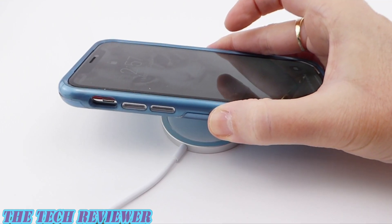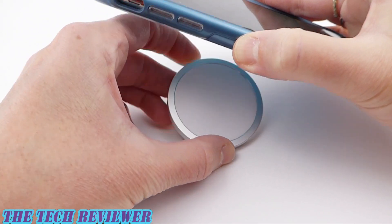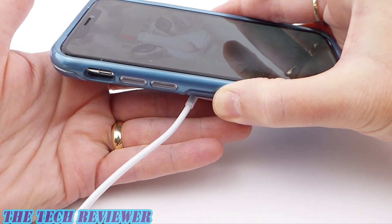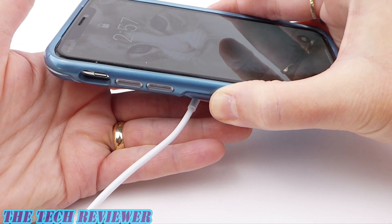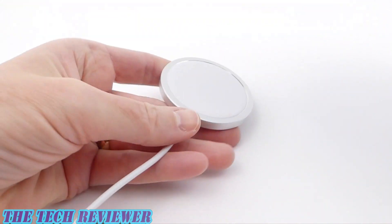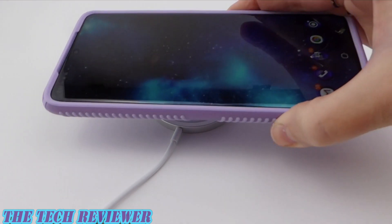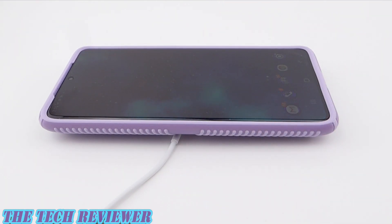Doesn't attach magnetically, although there is a very slight amount of magnetic attachment. You can feel it just a little bit, but it's not actually going to stick onto the back properly because the iPhone 11 Pro is not set up for that. Going outside the ecosystem here with the Galaxy S20 Plus, it's also going to charge that.